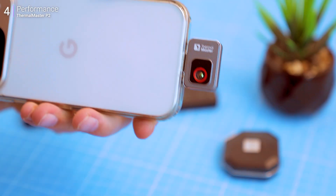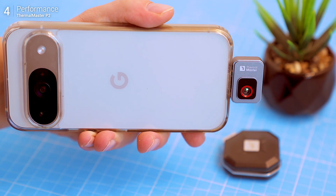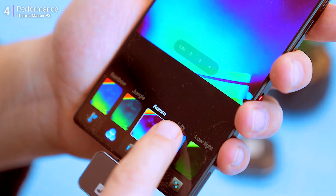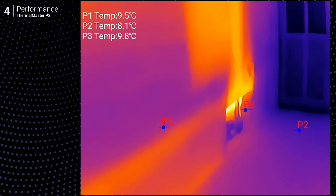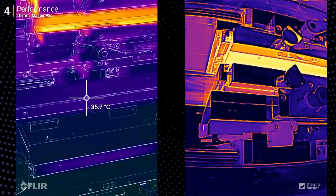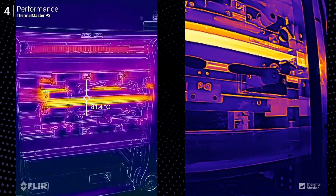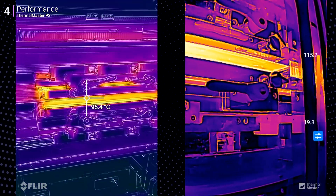In real-world use, the P2 is usable in almost every scenario. Once plugged in, the app launches instantly and the thermal feed is ready to go, with a sensitivity of plus or minus 1.5 degrees Celsius. It's reliable for jobs like engine diagnostics, electrical troubleshooting, and even home insulation checks. The thermal feed isn't as sharp as what you'd get with a higher-resolution FLIR camera, but it's punchy and contrast-rich, making temperature differences easy to spot. The P2 sticks to thermal-only imagery, with a noticeable boost from the Razer X algorithm.